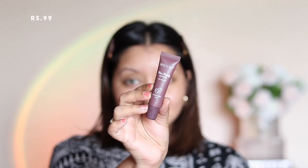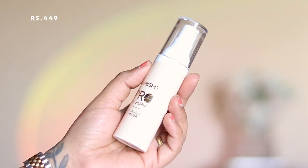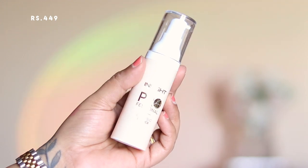I am going with the Swiss Beauty Kiss Candy lip balm in Coffee Bean. I have already done a dedicated video on this, so I will link it above if you're interested. Next up, I'm going with the Insight Professional Classic Primer, which comes in a plastic tube with a pump.